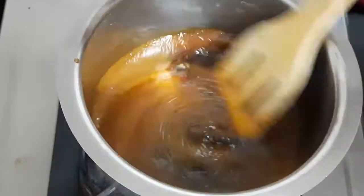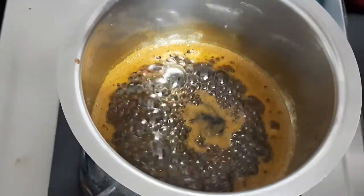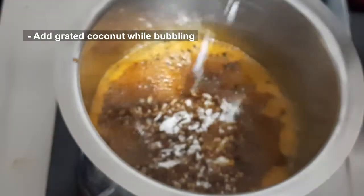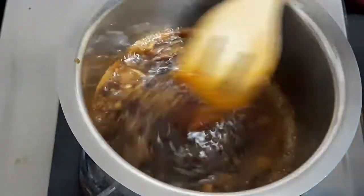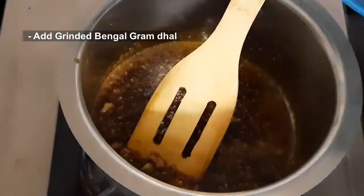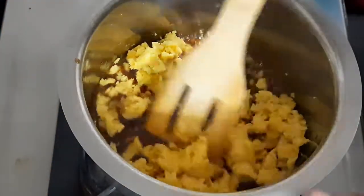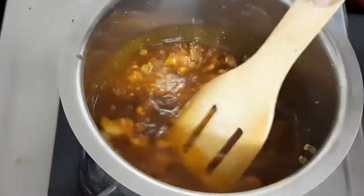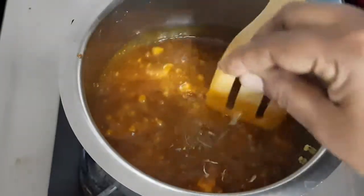Now mix the water in a bowl. Let's mix the bubbles in the bowl. Let's mix it in the same way, and mix it well. Let's mix it in a pinch.